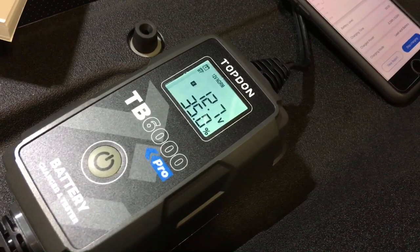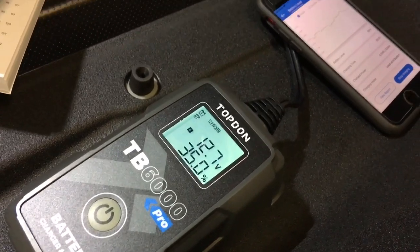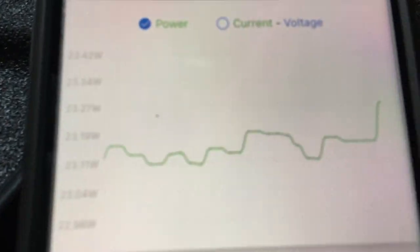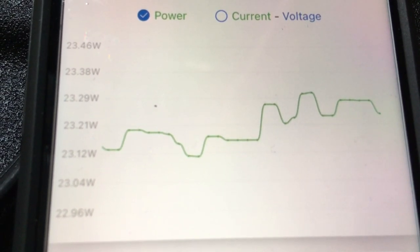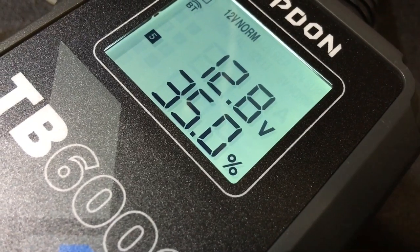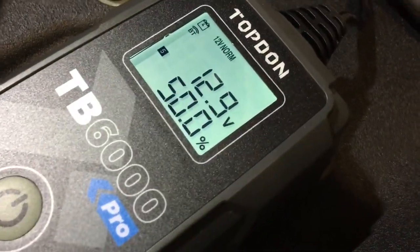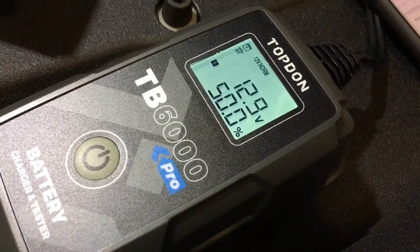We'll have some more videos — just wanted to show you that briefly. You've got an idea of some of the functions and what you can do with it. Subscribe and turn the bell on if you want to see more videos on this charger. We're going to show you some other chargers as well — including this antique, can't wait till you see that. The display is showing 1.8 amps and 12.8 volts, so it is charging. It's already showing 50% but you've got to give it some time to adjust what percentage it thinks the battery is at.